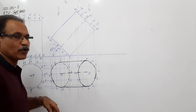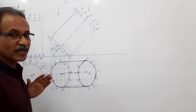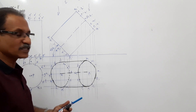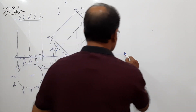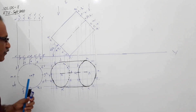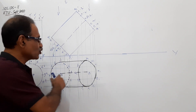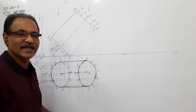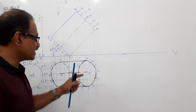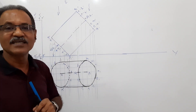The cylinder is now resting on HP on a point of its base circle, with the axis parallel to VP and the base tilted at 45 degrees to HP. But this is not sufficient. The question says the top view of the axis - which is O1 P1 - must make 30 degrees to XY. Currently, the top view of axis makes 0 degrees to XY - it is parallel to XY. This has to be redrawn. Take any point on XY and draw a 30-degree line, then redraw O1 P1 as O2 P2 making 30 degrees to XY.